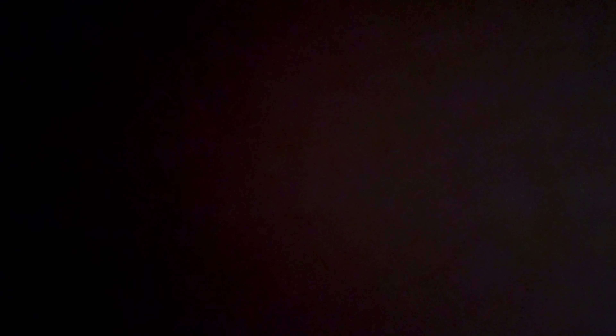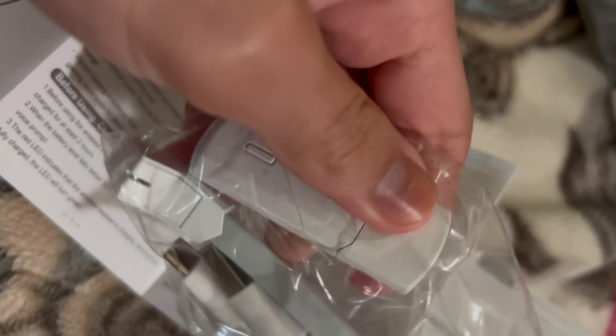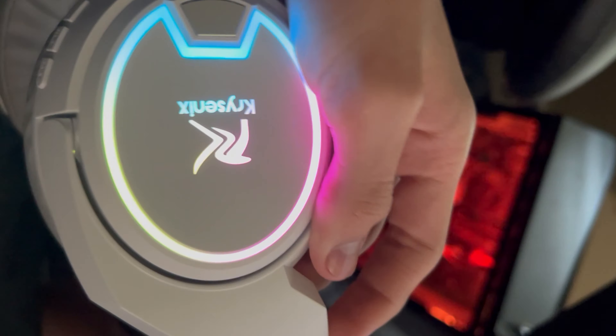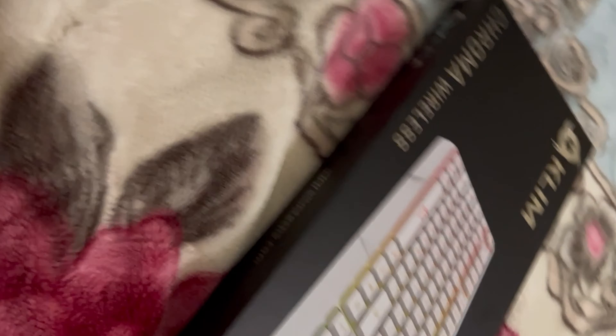Wait, what is all this? I thought I ordered headphones — there's a USB port I put in my PC, a charging cable. They said power on — that is actually sick. It looks a little brighter on camera but boys, that is really cool!